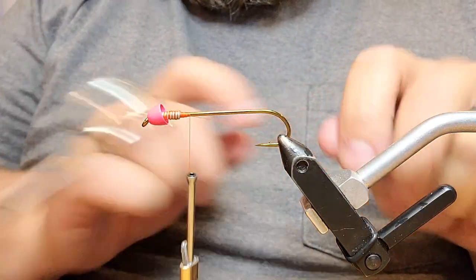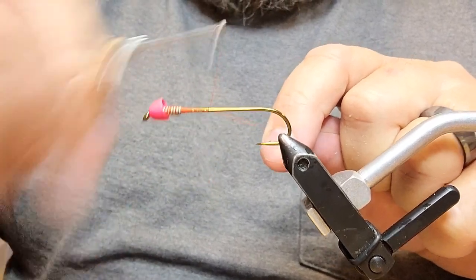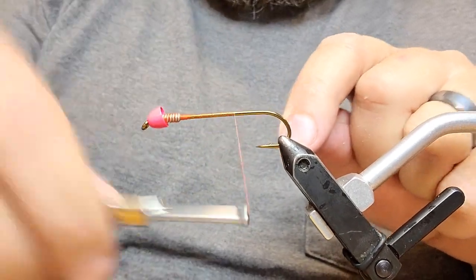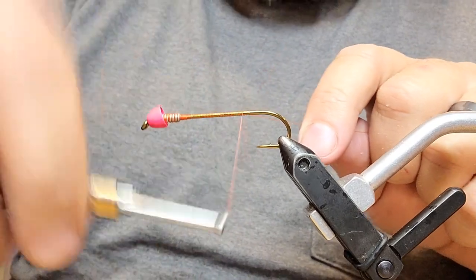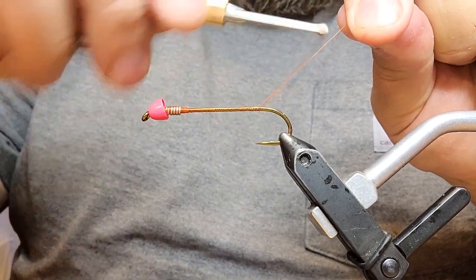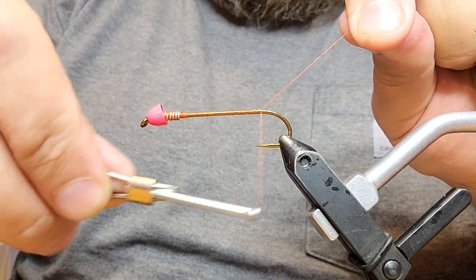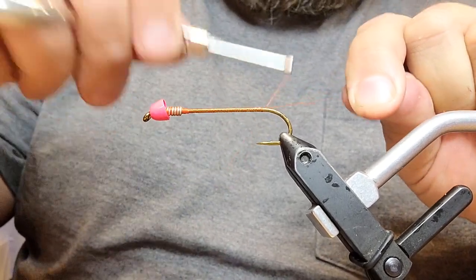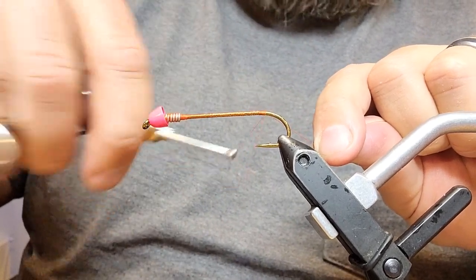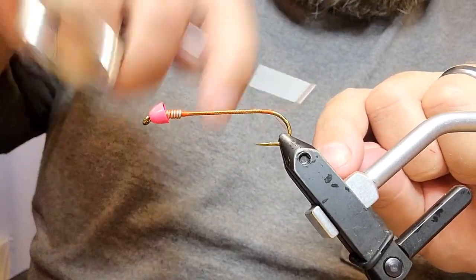Now we're going to cover this whole shank with thread. You don't necessarily have to be exactly touching wraps, but you do want to pack your thread in there pretty good, because this is the base for our flash material. We're going to wrap all the way back — I kind of hold the tag at an angle and pull it tight, so as you wrap you can use that as a guide. Push your thread back and it kind of slides down that tag end and stacks in there pretty good.